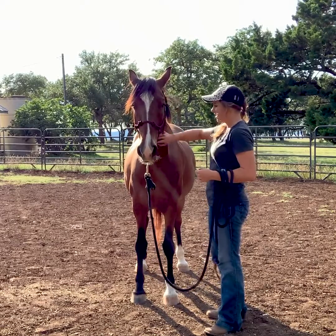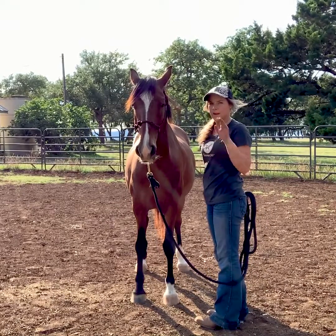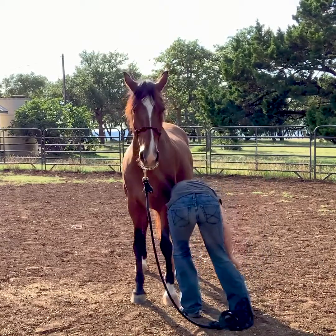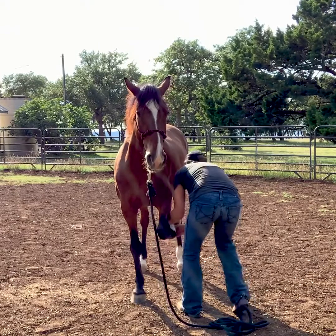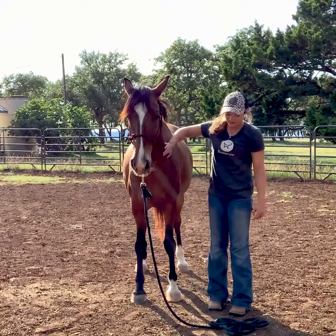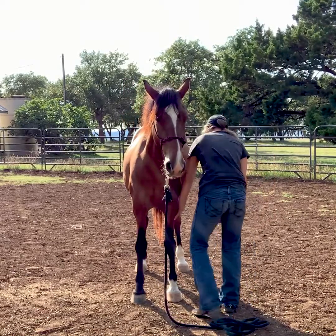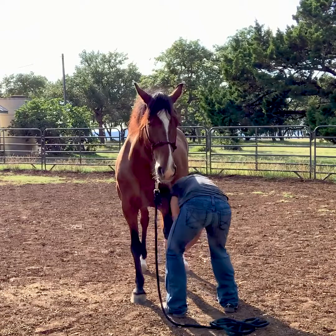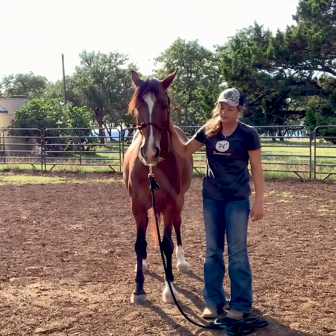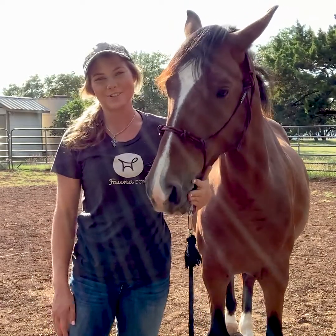Once you can hold their foot up for say 10 seconds, you can start to act like you're picking their feet out or bang on their foot so they get used to the sensation of the farrier. I'll come in, pick up, sweep, tap on it, and then put it down. Another thing you can do is pick it up and start to put it between your legs like the farrier would, then set it back down, getting them used to all that. So that's it for today's video — I hope you enjoyed it and I'll see you in the next one!